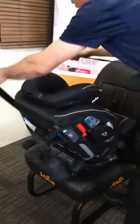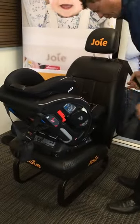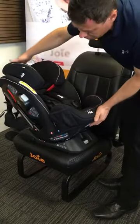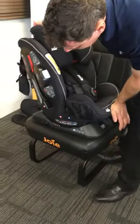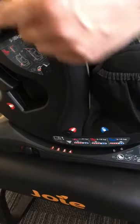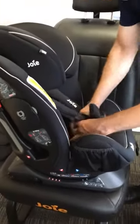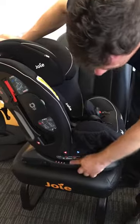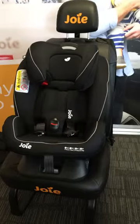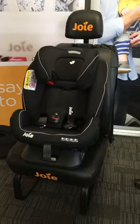This can be used all the way through to 18 kilos in rearward facing mode, but we can also fit the seat forwards facing in group 1 mode. If fitting in forward facing mode, align the arrows with the red position — any of the four positions can be used dependent on the child's desires and driving style. The seat can be used with vehicle seatbelt or ISOFIX and top tether, and both installation methods will be shown.